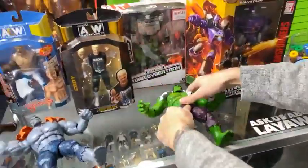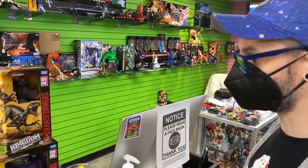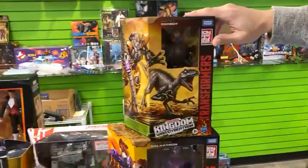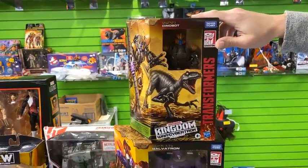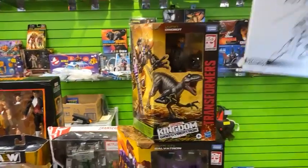We've gotten some really awesome items in this week. We've done some restocking and buying from the public and we want to show you a few of these items. We have the Dinobot and the Galvatron — both are from the Transformers Kingdom War for Cybertron trilogy. Really awesome pieces, very excited about these.